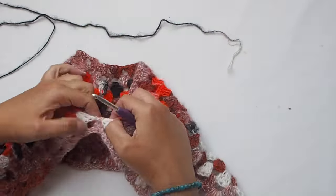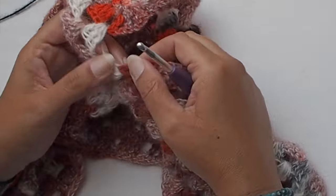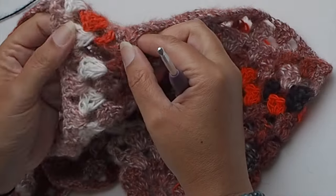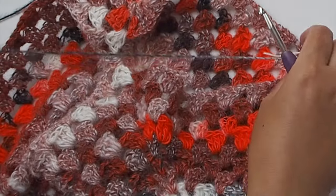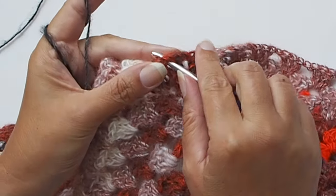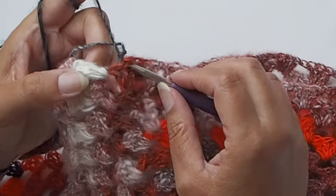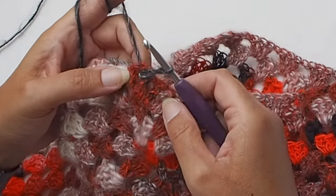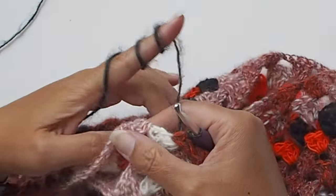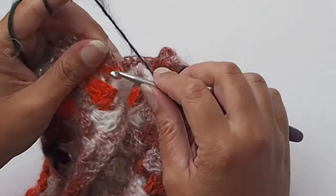Now I will show you how to make the sleeves. There is an armhole, so let's start with a new yarn and start working in the corner V stitch. Make a slipknot, insert the hook in the first V stitch working on the right side of your cardigan. Insert the hook into the V stitch, make a slipknot and pull the loop through this V stitch corner. Then insert the hook in the next V stitch corner and make a slip stitch, so we nicely and easily join the V stitches.